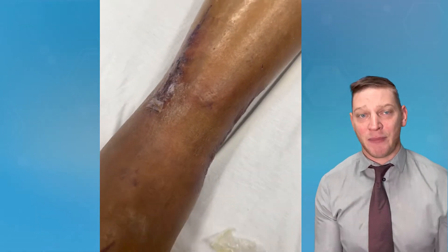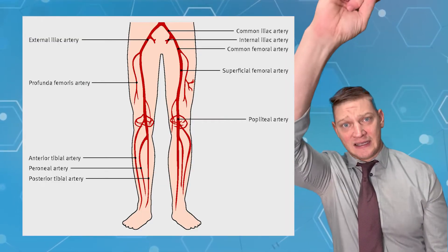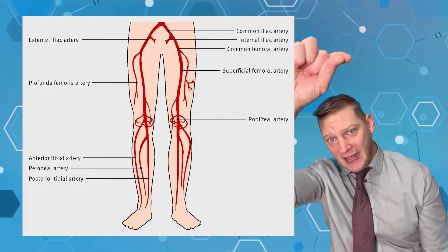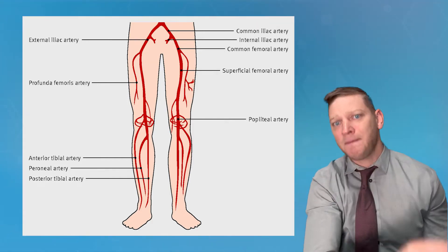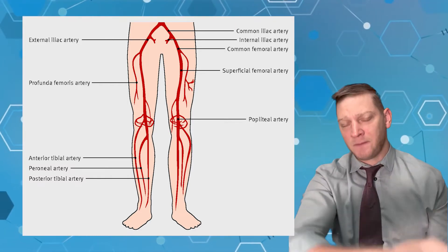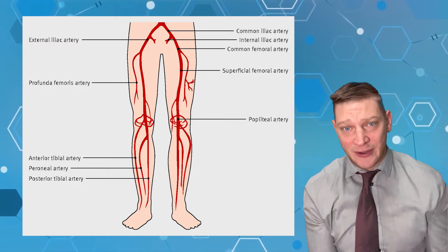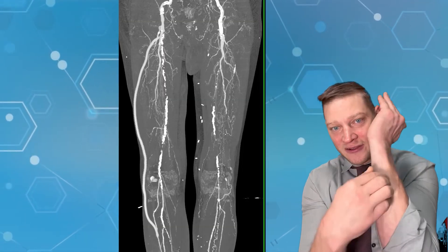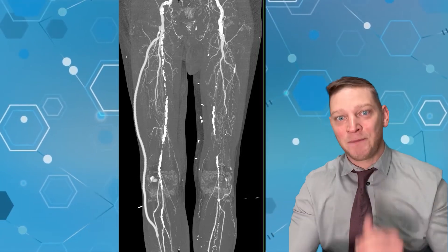Up here you'll see they take from the superficial femoral artery, take a vein, and bypass it around the blockage in the knee — which is where he had his blockage, though it can happen in other places, typically in diabetics. Then they attach it to the anterior tibial artery, and here you can see it crosses over the bone on his shin.